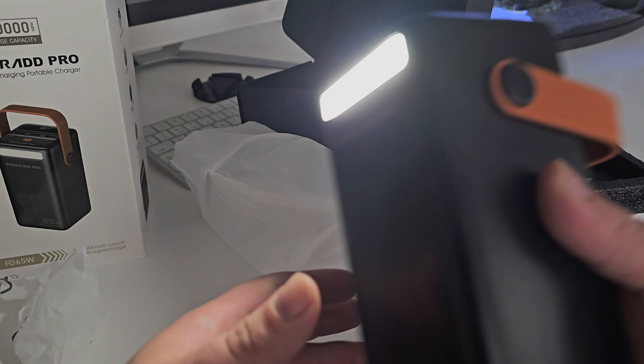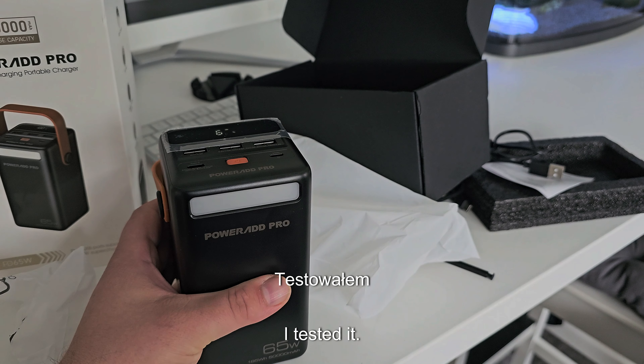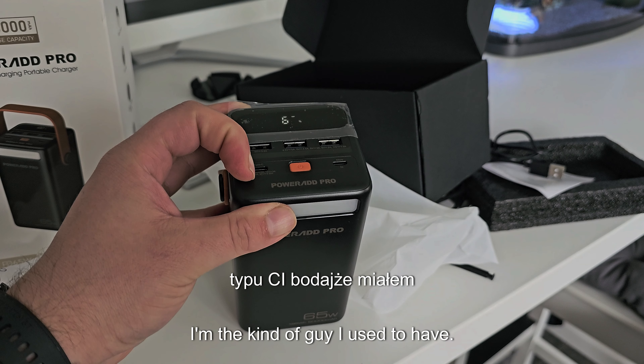When you press that button longer, you have a flashlight — a stronger light. Pretty cool light, it's really bright. Very nice.